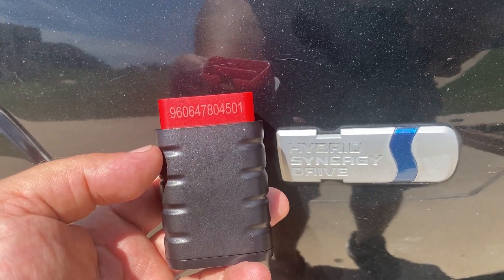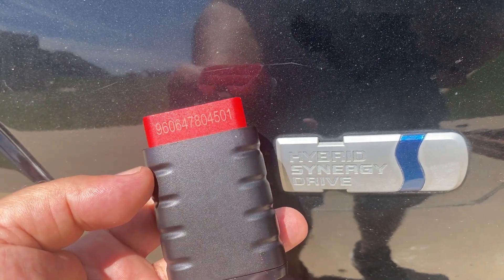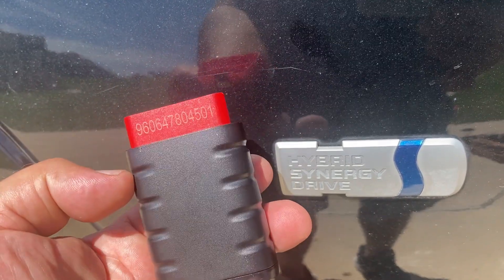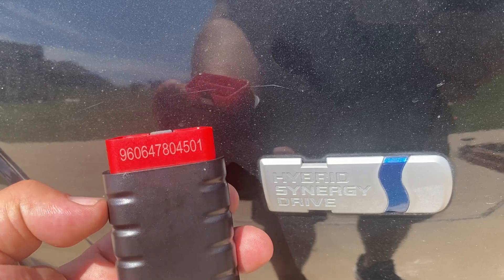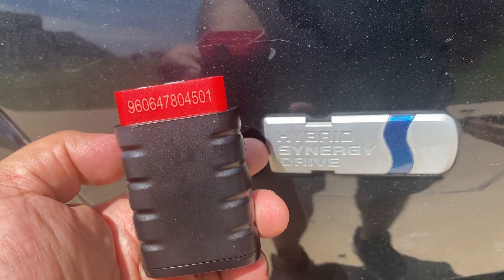The more electronics you have on your vehicle, the more the K7 can do. For example, on hybrid vehicles you can turn on the electronic water pumps, all the cooling fans and cooling systems that keep these hybrid vehicles functioning without any issues.